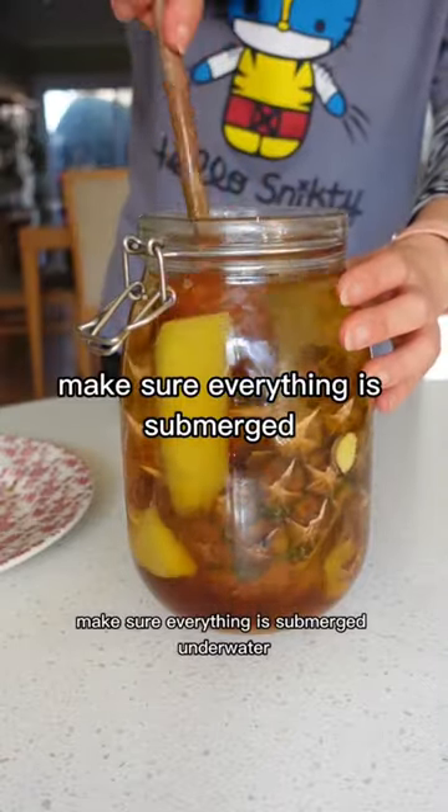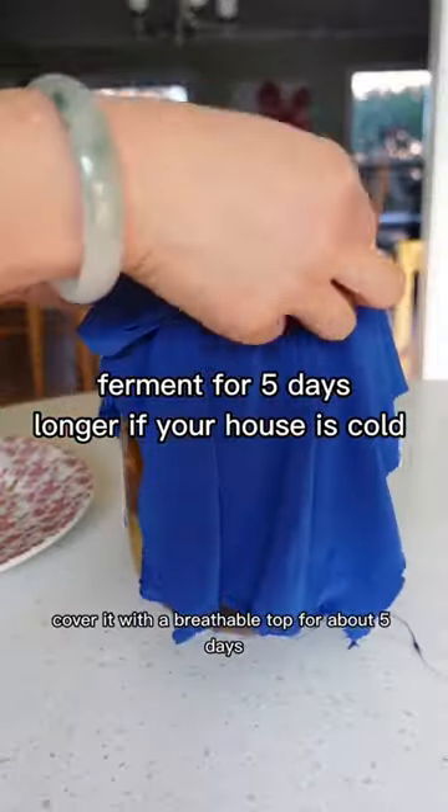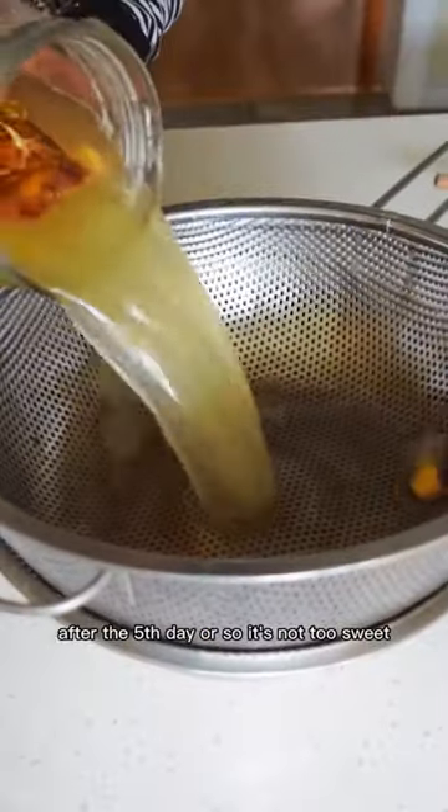Make sure everything is submerged underwater. Cover it with a breathable top for about five days. I mix it daily so nothing sticks out. After the fifth day or so,